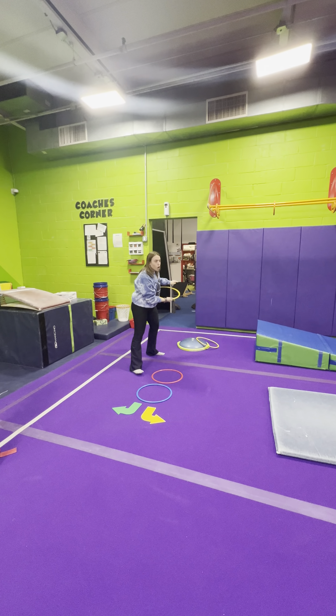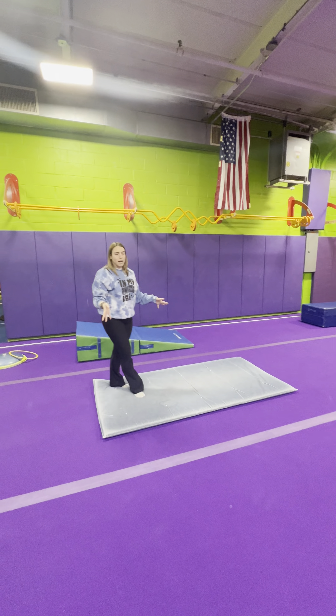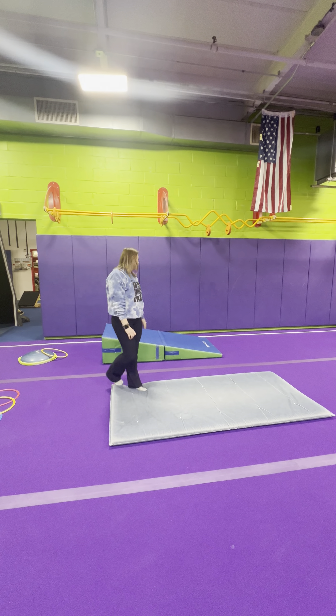Go over it with them — do it a bunch of times, make sure they know how to do it. This is the spotted station. If they're trying to get their back bend kickover or their handstand bridge, this is where you spot them.